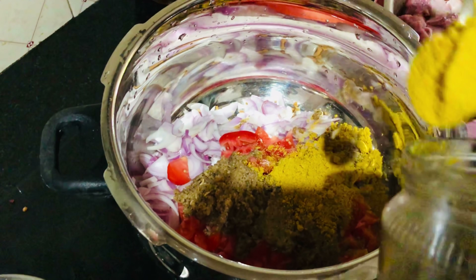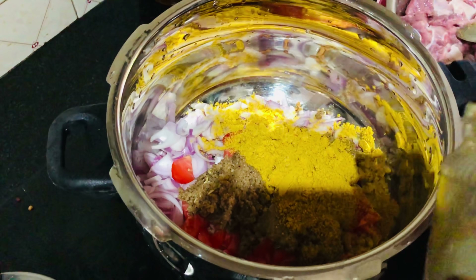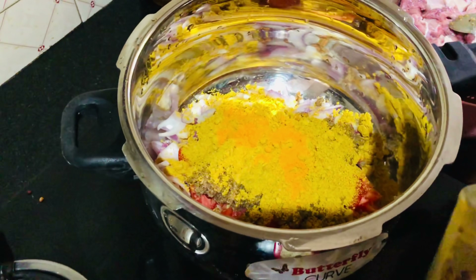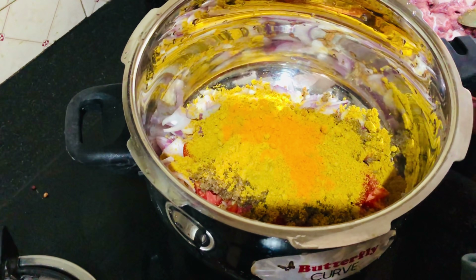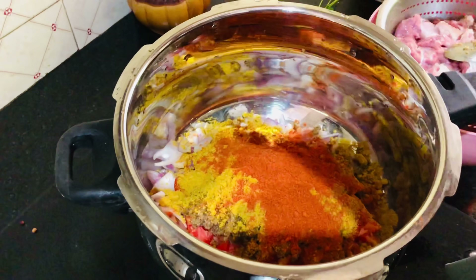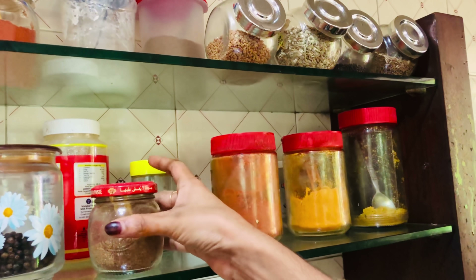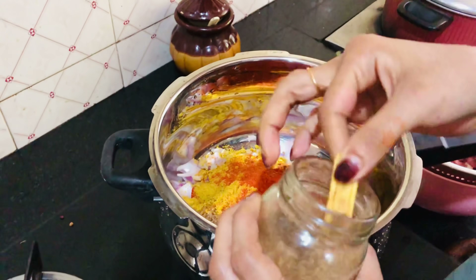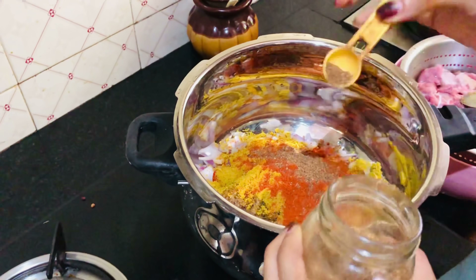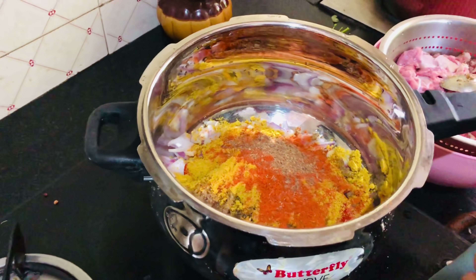If you want to add the correct measurements, I don't have to use the correct measurements. We add 4 tablespoons of the pan. Add 4 tablespoons of pan. 1 tablespoon of pan. Put the pan with a garam masala. 1 teaspoon of green tea. Add in the pan.